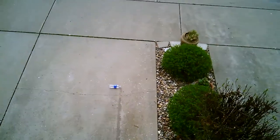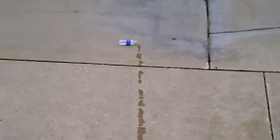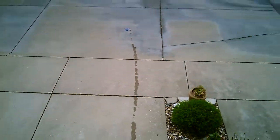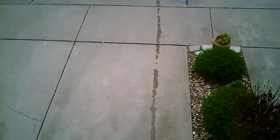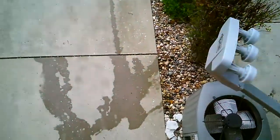Oh my gosh! It's leaving a trail of water behind! Look at that! Oh my gosh, that looks like blood on my camera. That was amazing! It just made a little line from there all the way to there! That was just amazing!